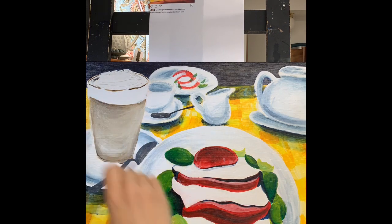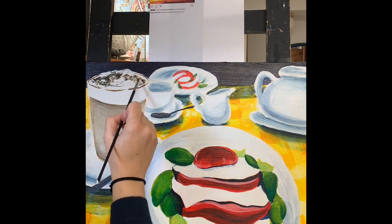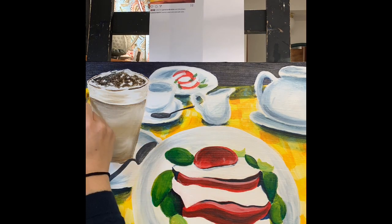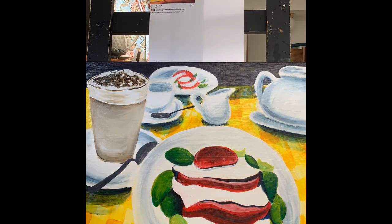You can also see a lot more of the detailing — taking time with a smaller brush to add some detail here on the chocolate shavings on top of the cafe latte, trying to add some more depth so it doesn't look so flat and adding more value ranges.